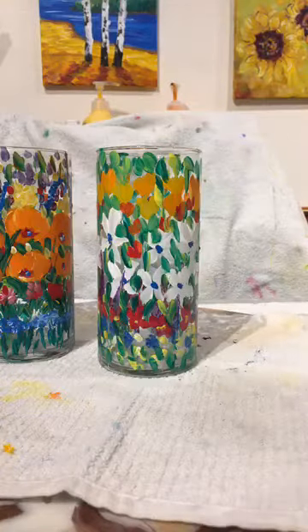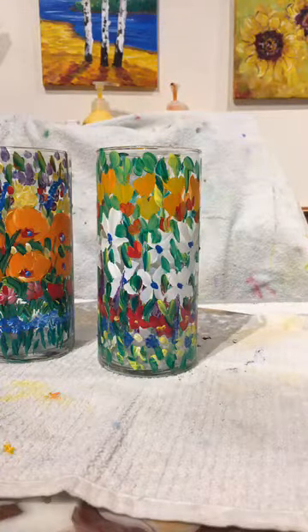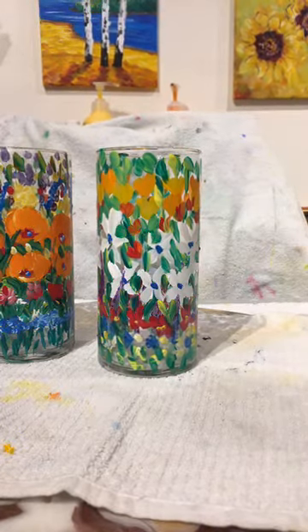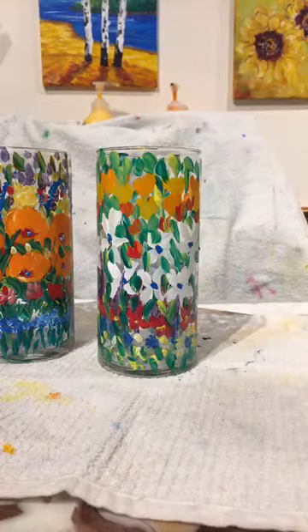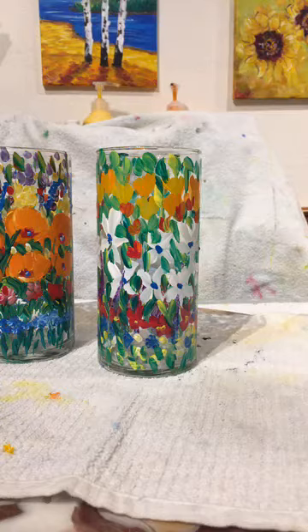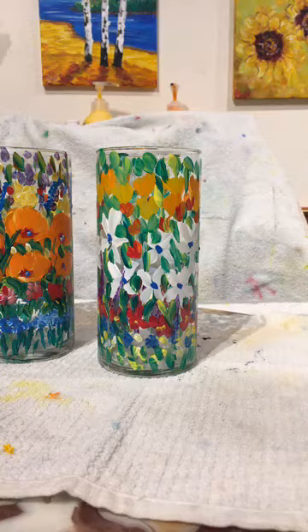Thank you all for watching — I hope this was fun! Go ahead and grab yourself a vase and just start painting. Start in the center and then move outward. The boys like to watch too — Chad's twins are painters, very little but very accomplished. Thank you so much for watching, you guys have a wonderful afternoon and enjoy the rest of your time off.